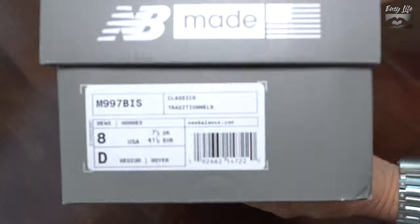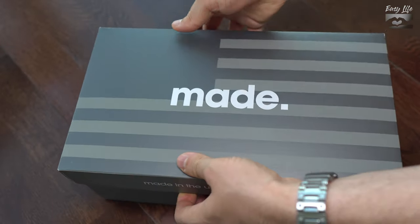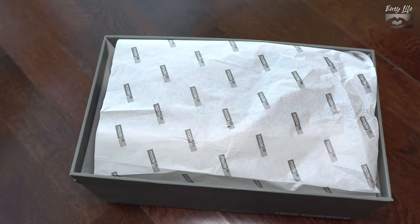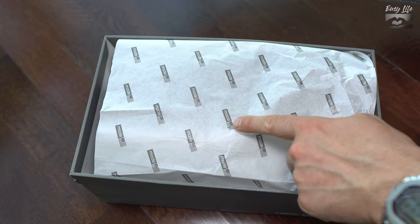Hi everyone, welcome back to this channel. Today we have something a bit more expensive than usual and I was curious to see how good they are. We start with the unboxing.